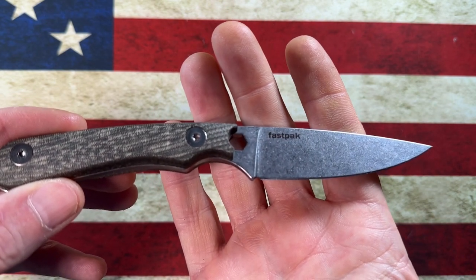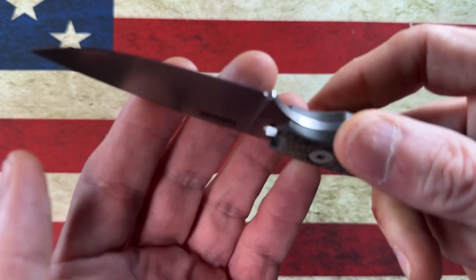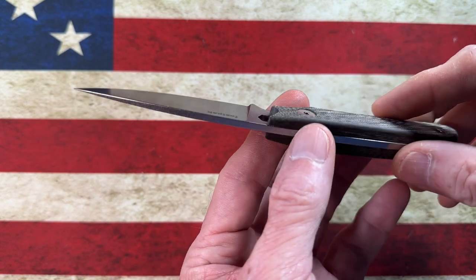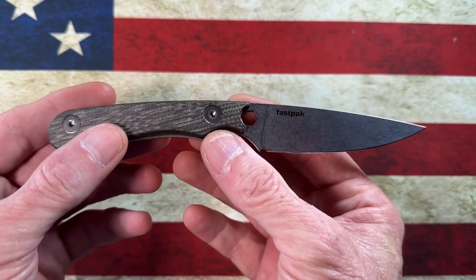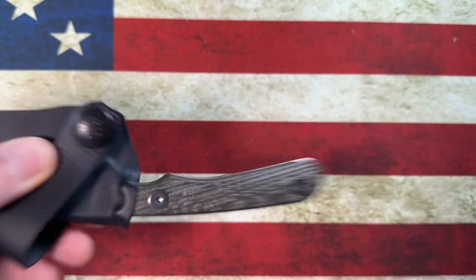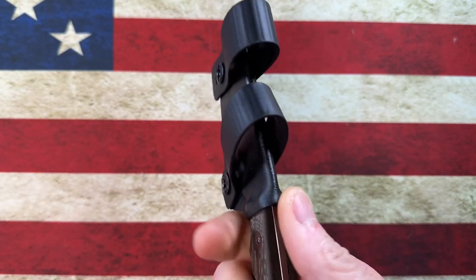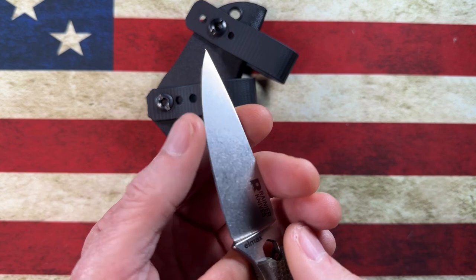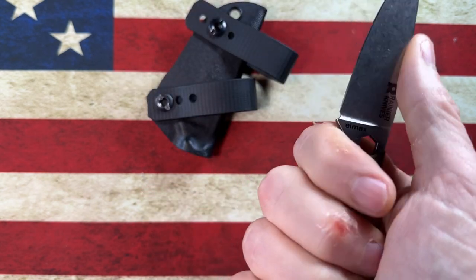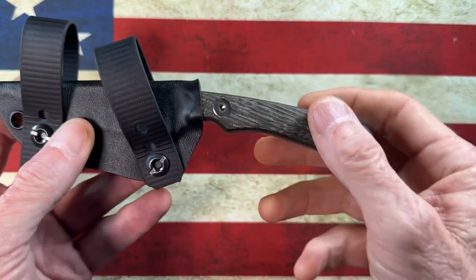It says Fast Pack on the blade, it says Rainier Knives, and it says LMax. With the sheath it comes in around 3.05 ounces — so that's the Rainier Knives Fast Pack. The kydex sheath has fantastic retention, there's no rattle, no issues at all, and it jets out of there cleanly. So if you're looking for a small fixed blade in LMax with a bit driver and a really comfortable handle...